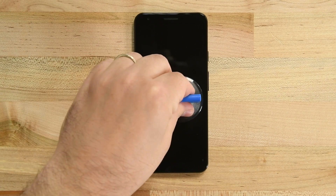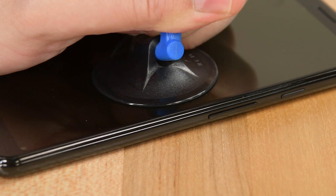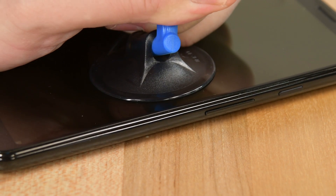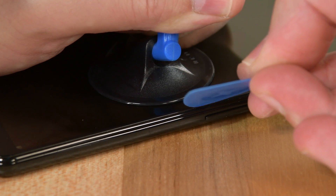Place the suction cup along the right hand side of the screen just underneath the volume button. While pulling up on the suction cup strongly to create a small gap, insert the edge of an opening pick at a slight downward angle between the screen and the plastic body of the phone.